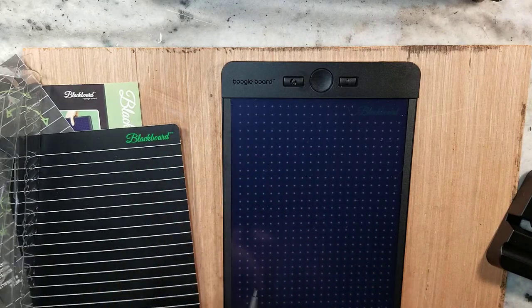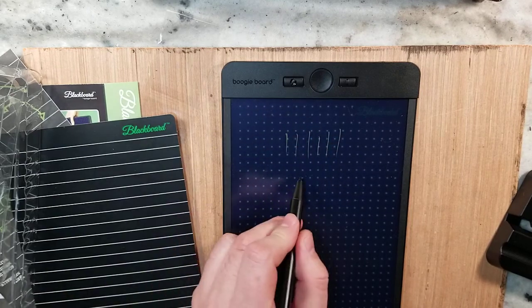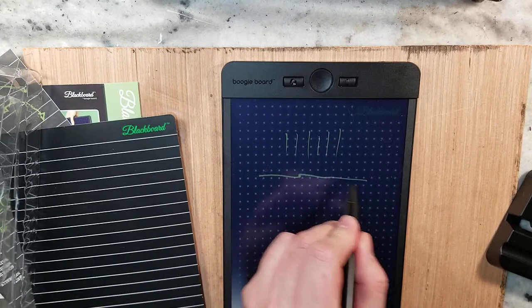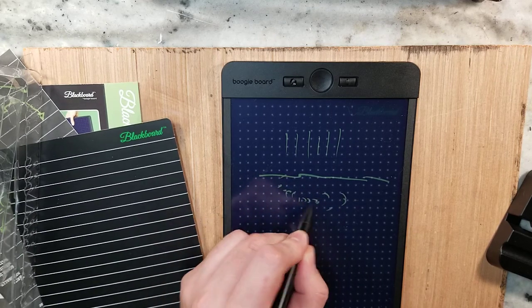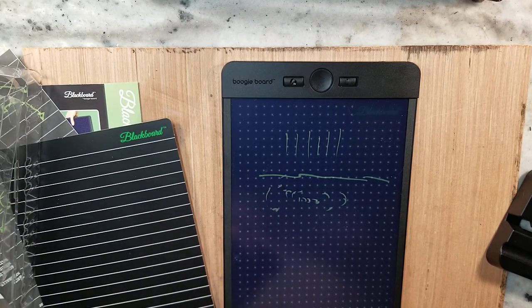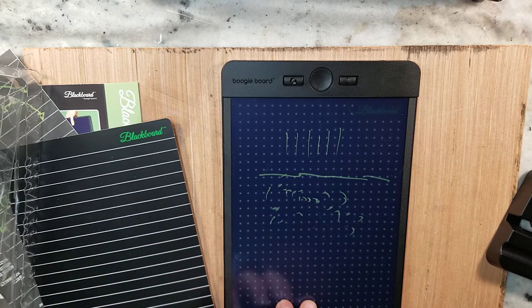For art purposes, you can see that we can sketch with it — line variation. And I'm sure you could probably take a picture of what you're doing and save it on your phone. So if you're on site, this is a good thing to use.